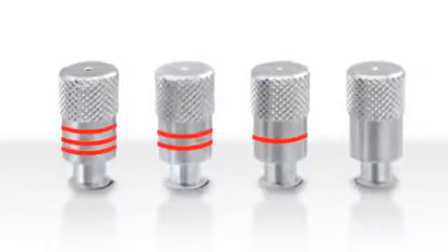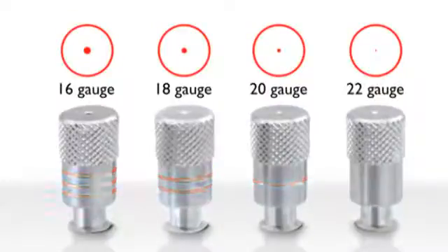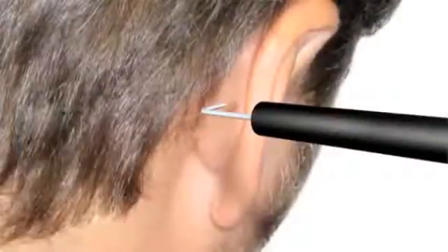The rings on the shaft of the spray apertures help distinguish the size of the aperture opening, ranging from 16 to 22 gauge. A bent needle spray aperture is provided for those hard-to-reach areas.